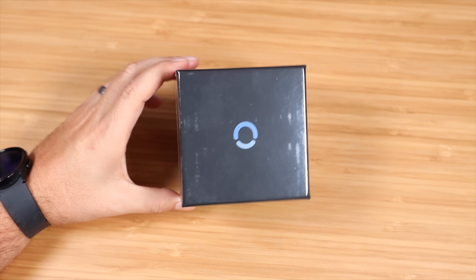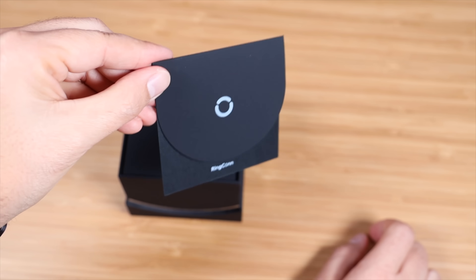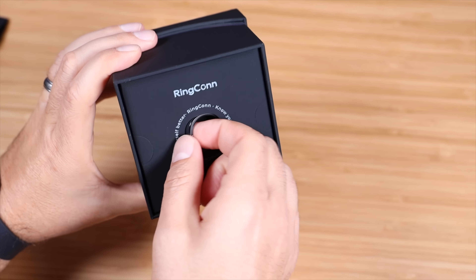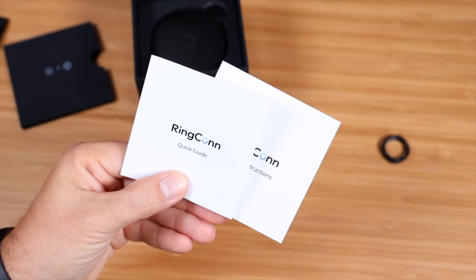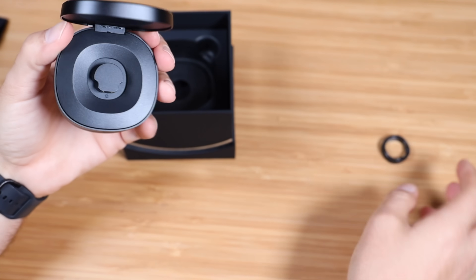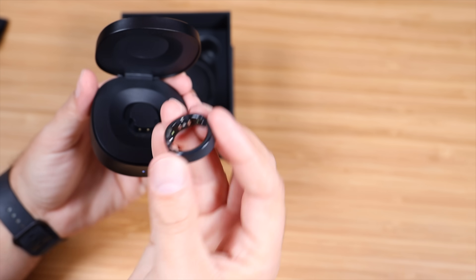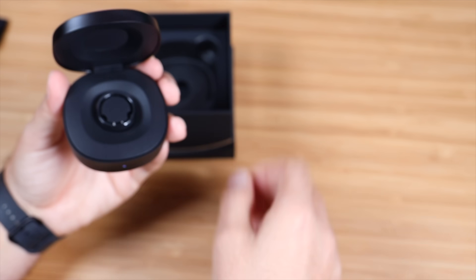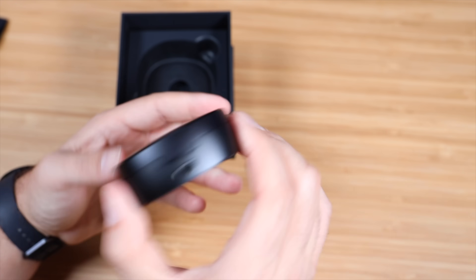The Ringcon Smart Ring has arrived, so I'm going to go ahead and take it out of the box and get this set up. We've got a little card up top, there is the ring. We've got a quick guide and our manual with instructions, and here we have our charging case. There are a couple of little pins at the bottom, and they just line up with the pins on the ring — you can just stick it there and it will charge. This does have a USB-C port for charging the case itself.